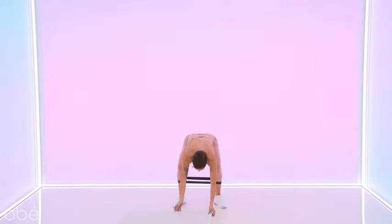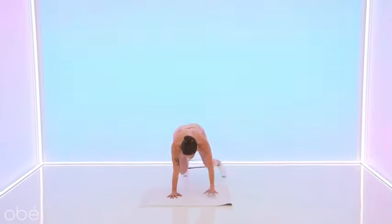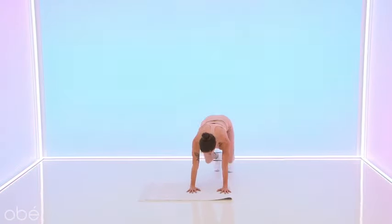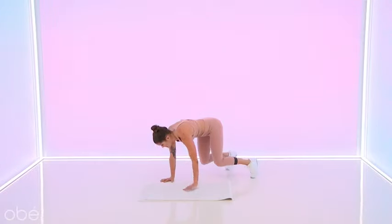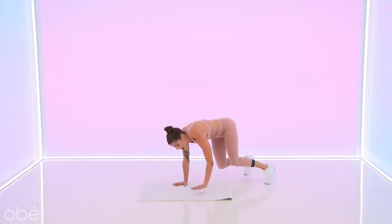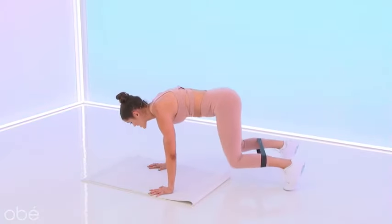Keep that band if you got it. Meet me in a plank. We're going to float our knees off the floor and take a little side step — one, two, good, one, two. This is called a bear plank. Your knees want to be directly under your hips. Weight is forward, your back is flat. Ten seconds — we take this right into an elbow plank.